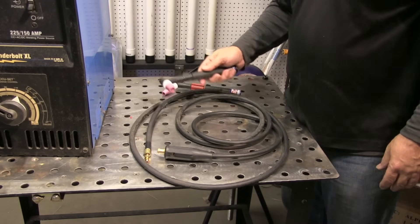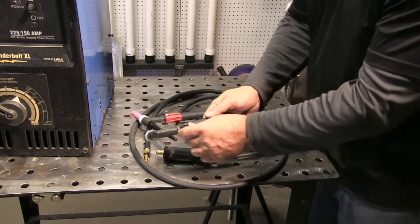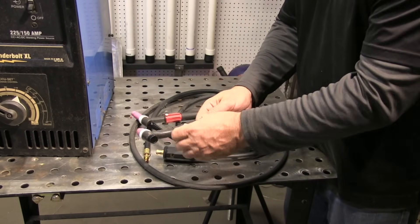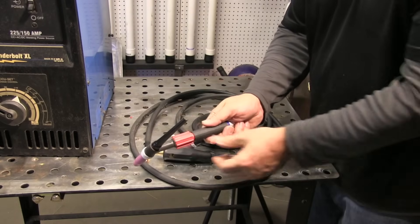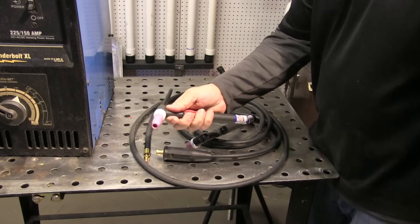I'm going to hook up a one-piece, single cable design today. One thing you do need is a torch valve. These are two different style torch valves — that's the most common. This one is a sideways twist, but works just fine.